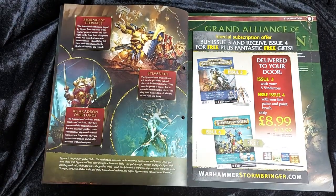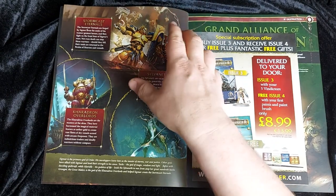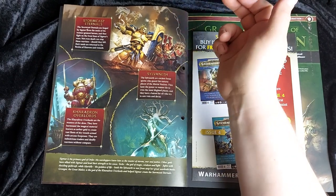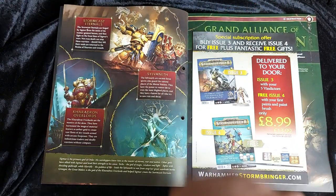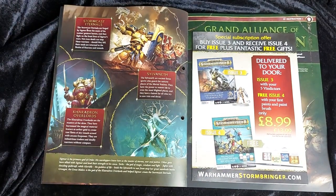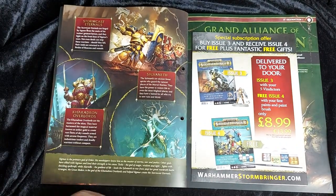The focus of this collection is three Order factions: the Stormcast Eternals — reforged souls of ancient warriors, clad in Sigmarite armour and sent by Sigmar to defend the mortal realms. We're also getting the Sylvaneth — Alarielle's tree spirit kin who reside mainly in the Realm of Life. Then the Kharadron Overlords — seafaring pirates who fly around collecting aether-gold, a very steam-punky faction with steam guns and ornate masks. One of my personal favourites.